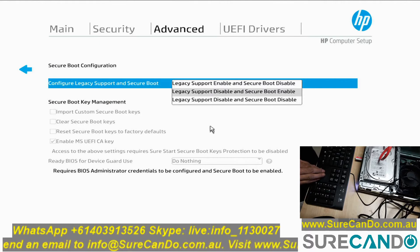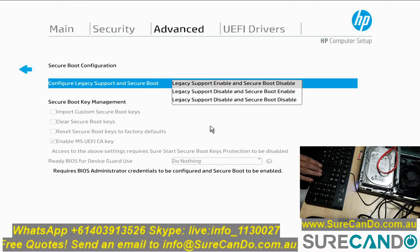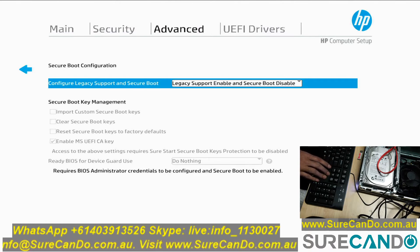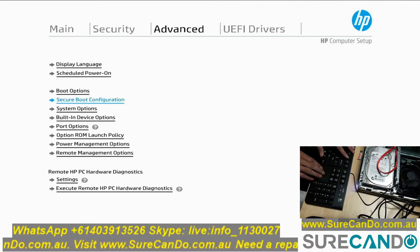Save and exit the BIOS. You'll need to type in the secure code, and after that get back into BIOS again.